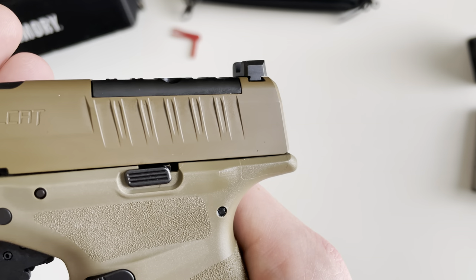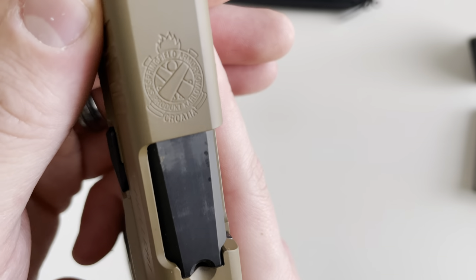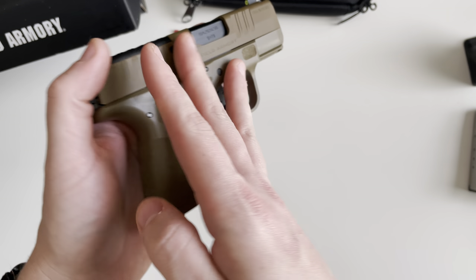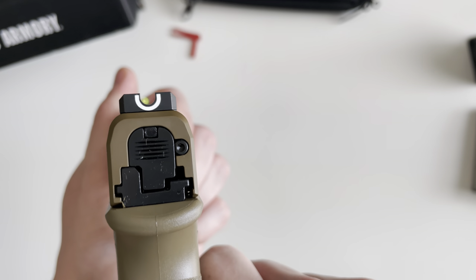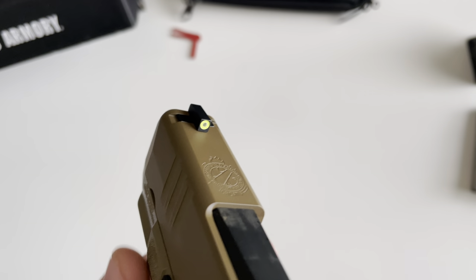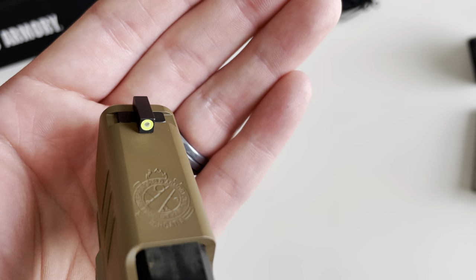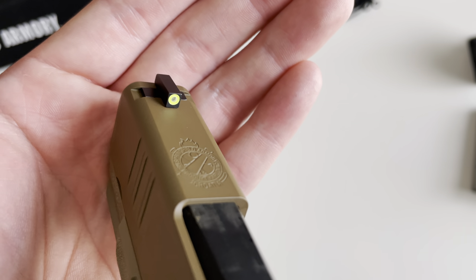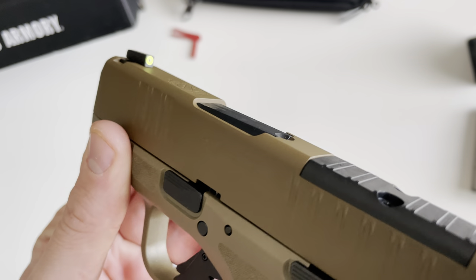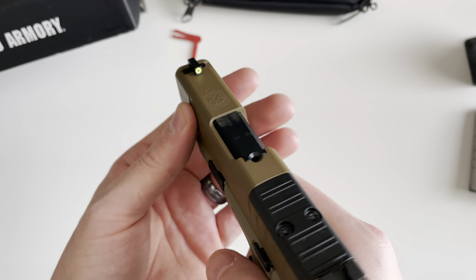You've got front as well as rear slide serrations on both sides, and the nice Springfield Armory logo on top. The sights are a white U-notch rear sight and a front night sight with a vial of tritium — it's kind of bright. Surrounding the tritium is what I'd describe as highlighter yellow, a very bright yellow, so you can sight it in during the day and at night you've got that glowing tritium in the center.